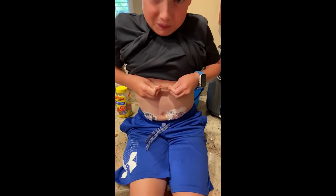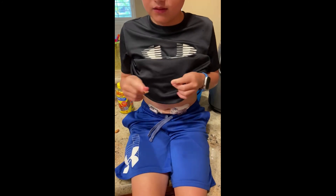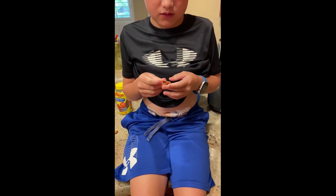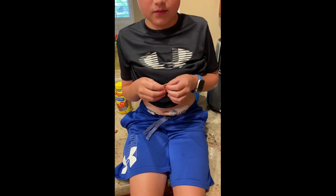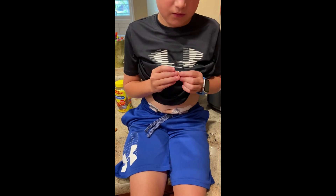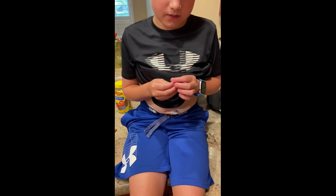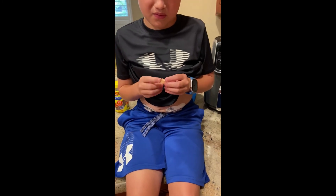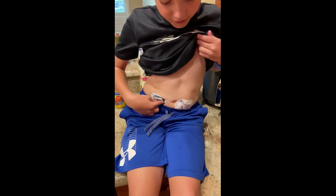We're going to go ahead and swap the transmitter now. So what I have to do is first go into Abel's Dexcom app and stop the sensor. The sensor has stopped.